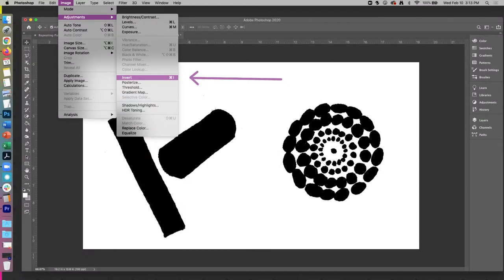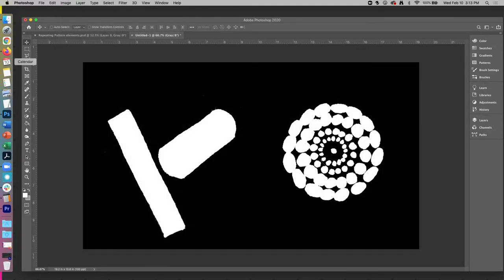If the image that you have is black on a white background, you will want to invert it. The easiest way to do that is to use Photoshop. Go to Settings, Adjustments, and then Invert — or Command-I or Control-I, depending on if you have a Mac or a PC. What this will do is turn everything that was black white, and white black.